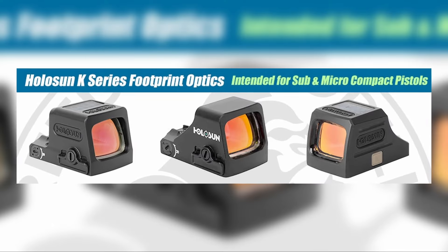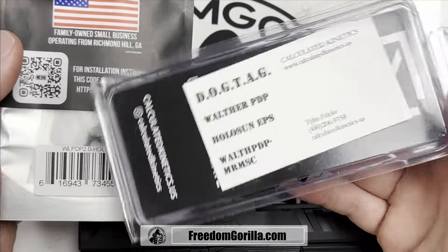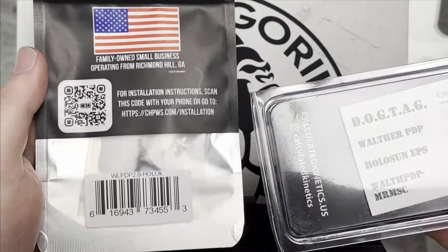For the K series — the 407K, 507K, EPS carry, and SCS carry — we do have two plate options: Calculated Kinetics or CHPWS.